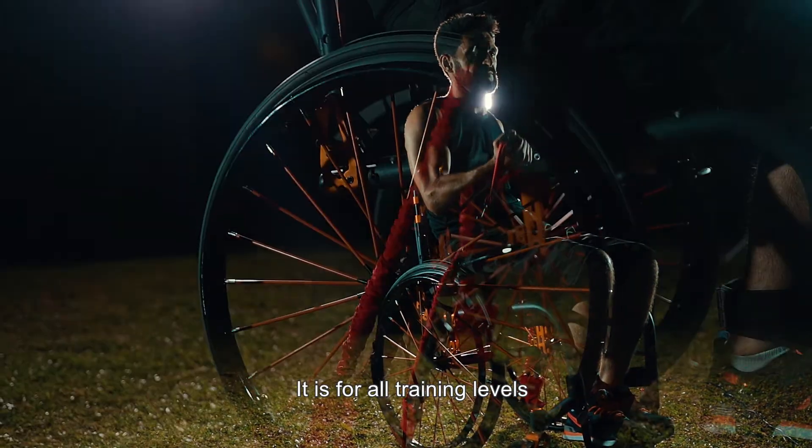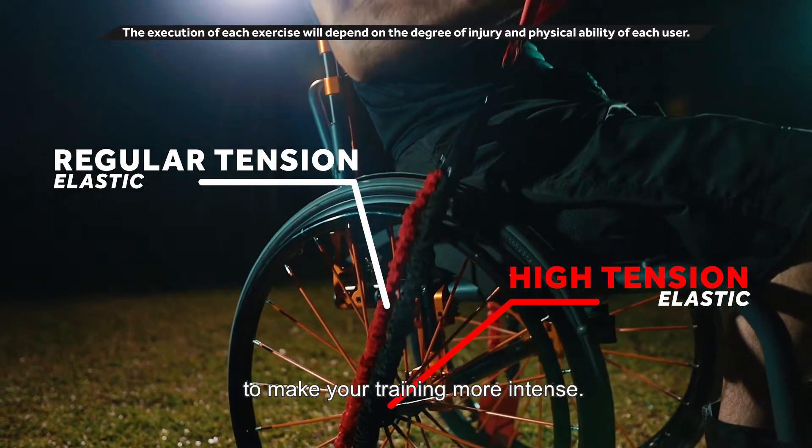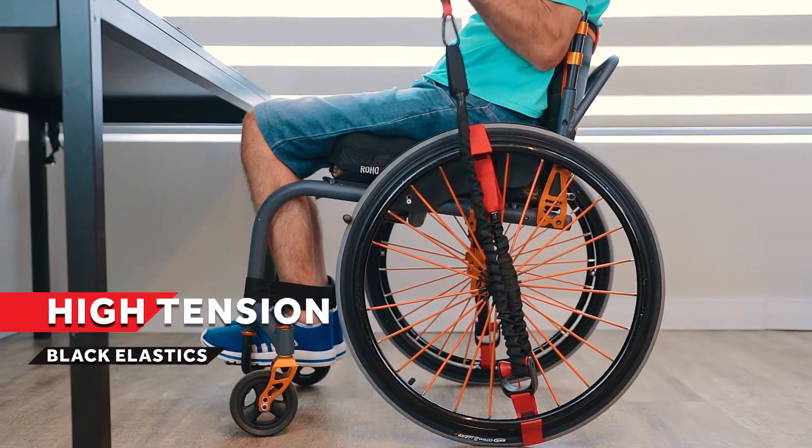It's for all training levels. Combine two different tensions of the power bands to make your training more intense: low tension, high tension, or both.